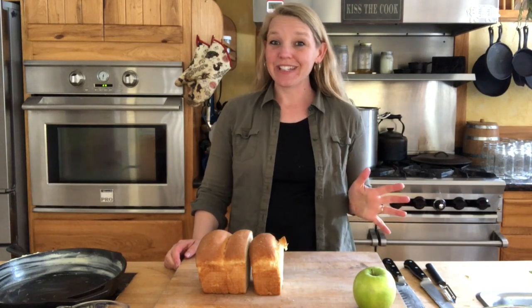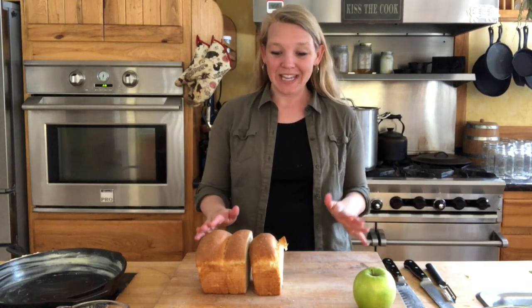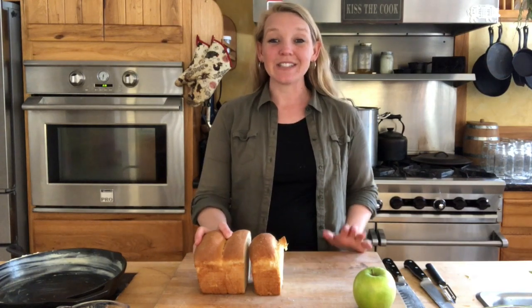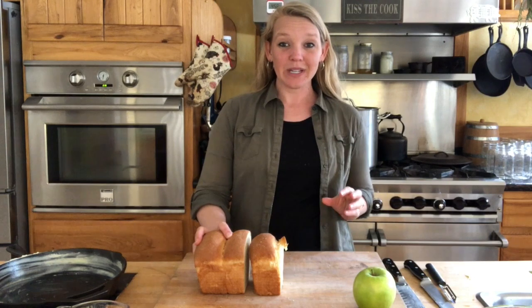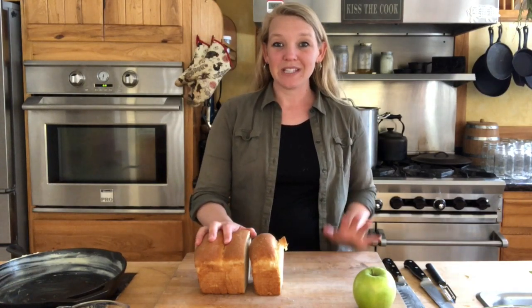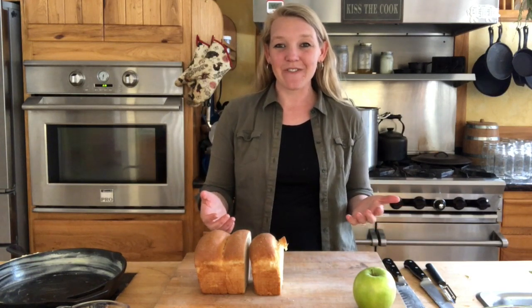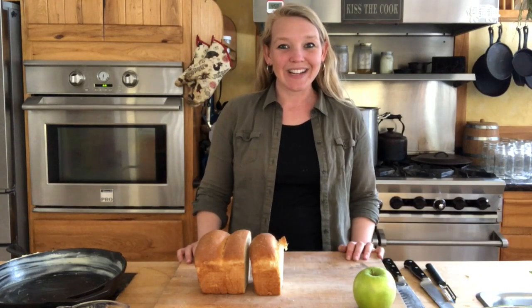Hey everybody, it's Carolyn from Homesteading Family. Do you ever need a really quick dessert that is going to come right out of your pantry and the staples that you have in your home? Well I've got the thing for you. It is an apple brown betty, and this old-fashioned dessert comes together really quickly. It takes about 45 minutes of bake time but the active work time is really fast. This is one of my favorite recipes to grab when I have unexpected company and I want them to come into a home that smells great while it's cooking. I can throw it together in just a few minutes, so let's get right to it.